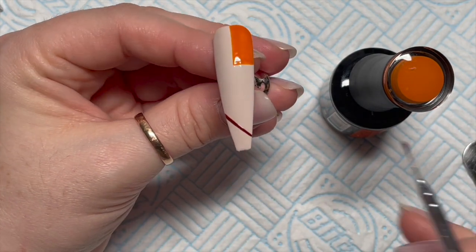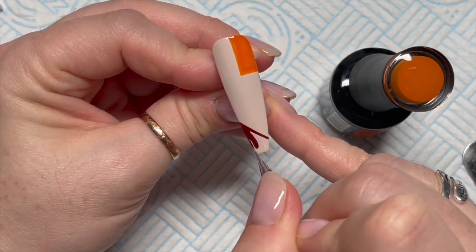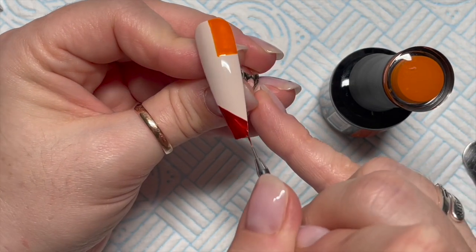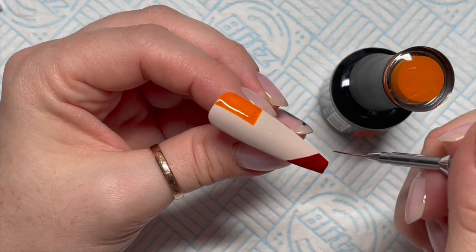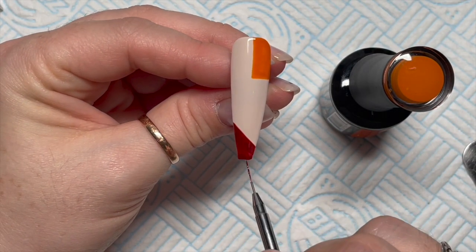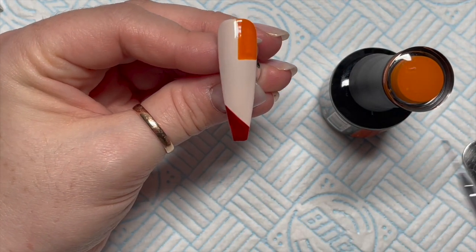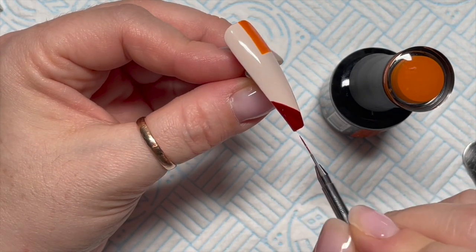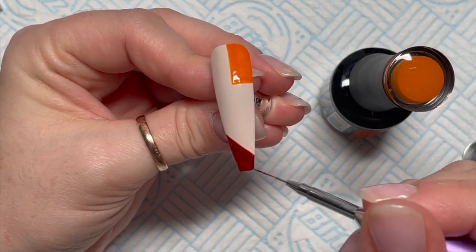What I'm doing is making random shapes on the nail with the three different colours I've got. I really like this colour by the way — it's really nice. That's going to go in the lamp for 30 seconds.